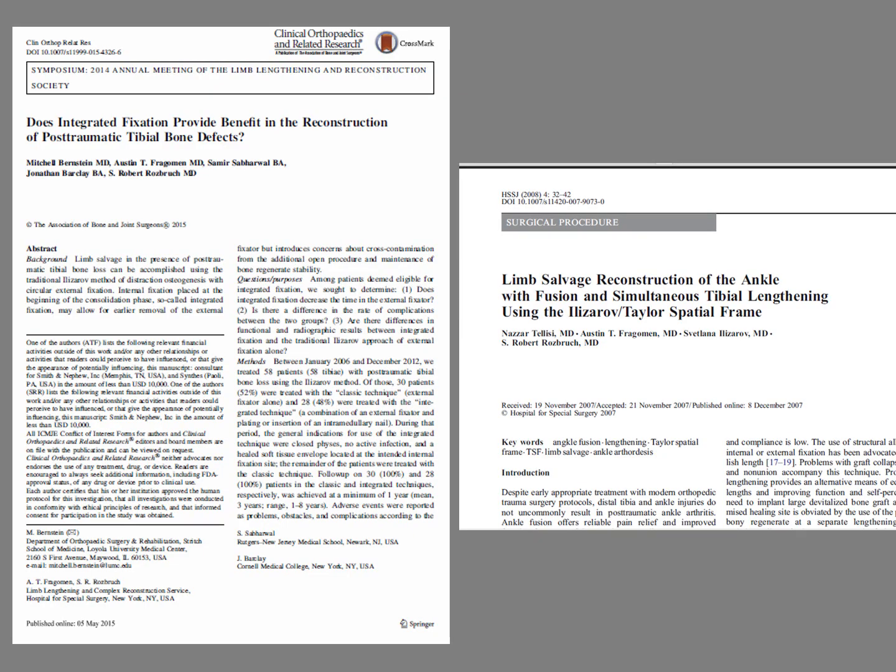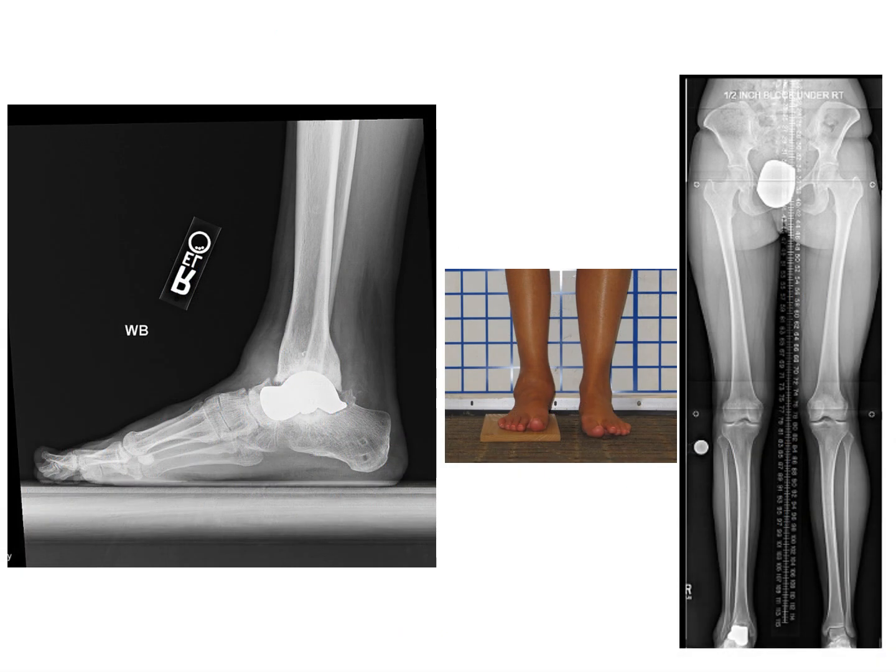We have a lot of positive experience with limb salvage for limbs at risk, both clinically — we've published on this. Here's an example. Gabrielle had a very extensive injury which led to the loss of her talus bone. Initially treated with a talus implant, but over time this eroded into the tibia and into the talus, and this was no longer a viable option for her.